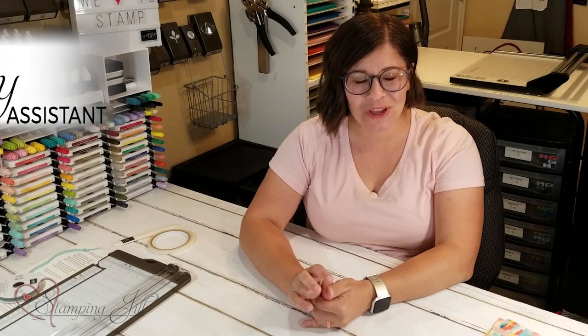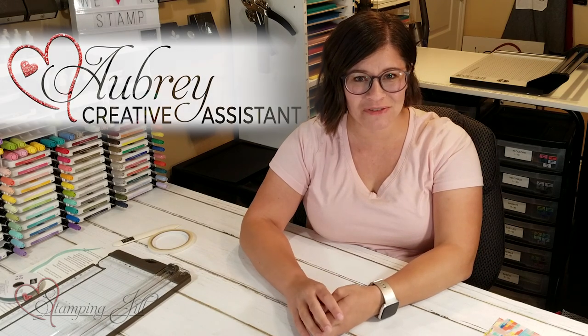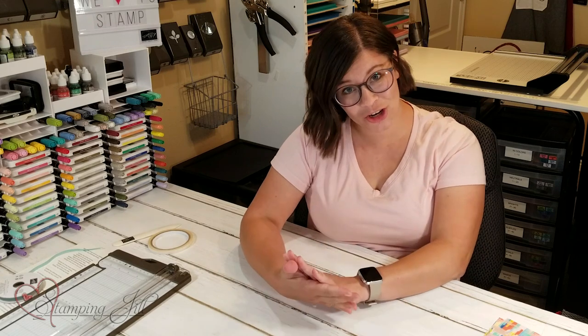Hey Stampers! Welcome to another week of Watch It Weekly Wednesday. I'm Aubrey, part of the Stampin' Jill creative team, and today I'm excited to share a project with you that was shared with us by one of our fellow demonstrators. Susan Gardner emailed us an idea and we just had to share it with everyone because it is so cute.